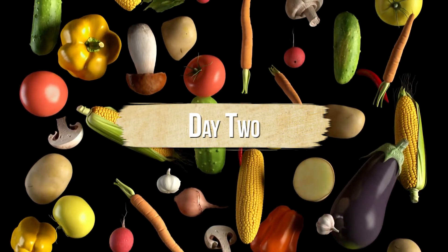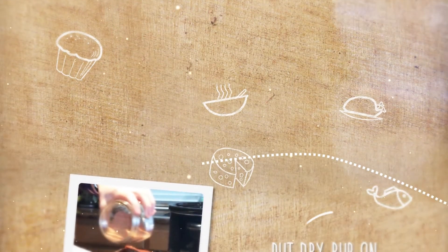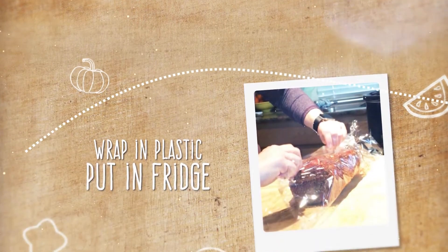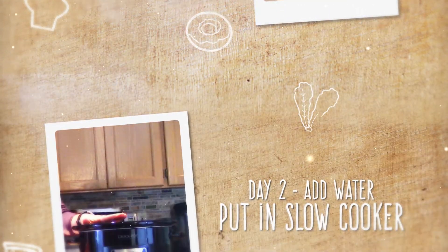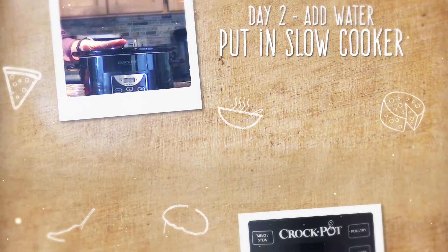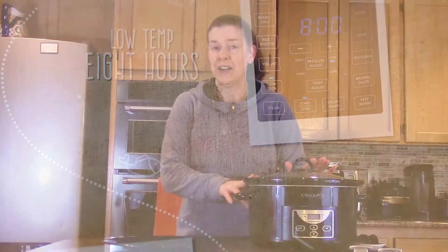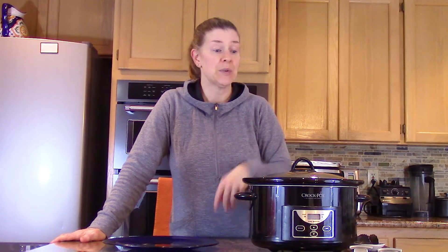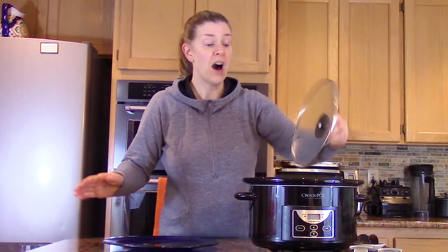Welcome back — today is our big reveal of the herb crusted pulled pork! Quick recap: yesterday we put a dry rub on a bone-in three pound pork roast, wrapped it in plastic wrap, and popped it in the fridge overnight. This morning I took off the plastic wrap, put it in the slow cooker on low with a third of a cup of water. It cooked up in about eight hours. I've been out all morning and when I got home my house smelled amazing.